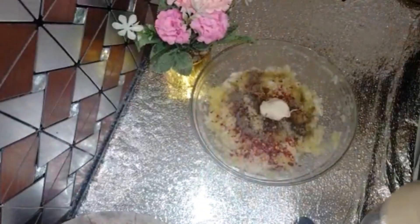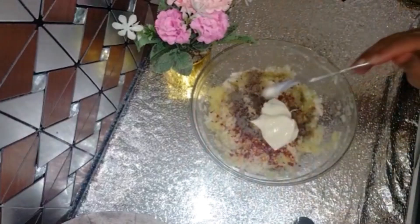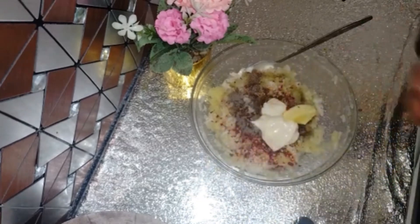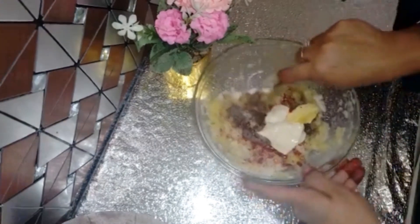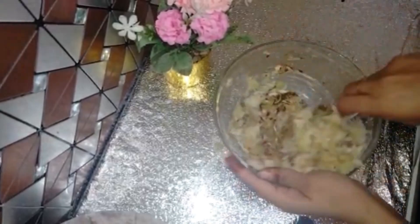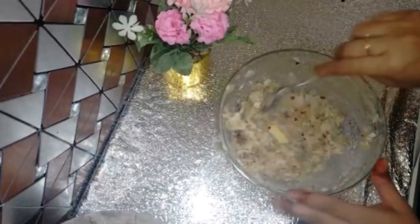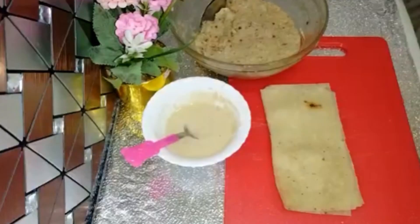Add 1 to 1.5 tablespoons of mayonnaise — it will give a creamy flavor. Mix the batter until ready. You can prepare the mixture for different types of bread rolls and fillings as well.